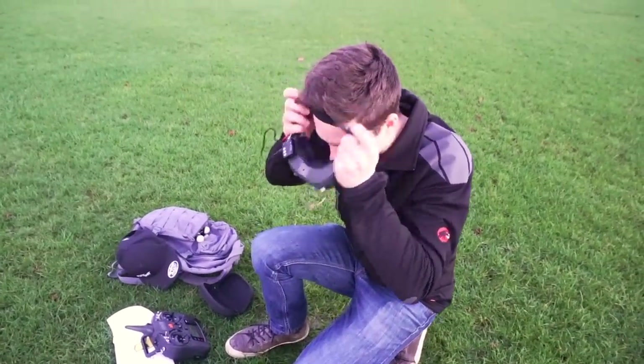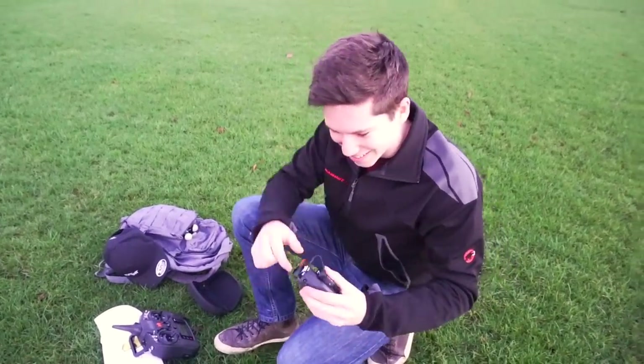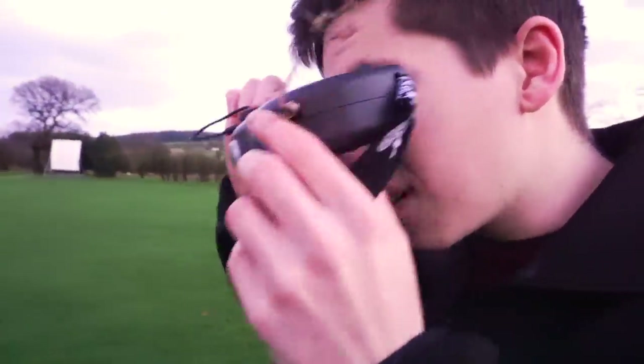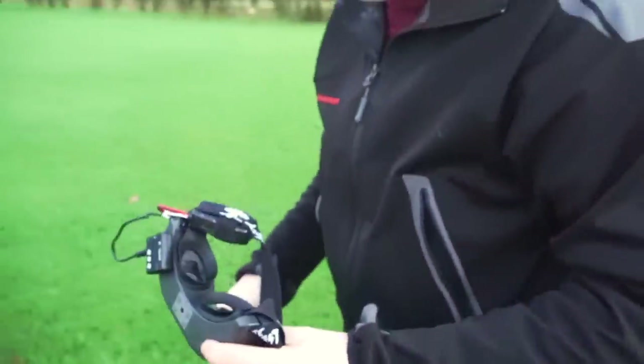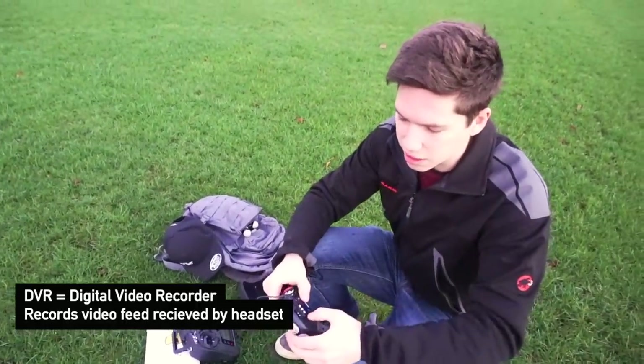Now I'm going to look through the goggles. I can't see anything — it's because the lens cap's on! Plugging the goggles in, I should be able to see a video. You can just about see through there. Starting the recording on my DVR — let me just plug it in first. Try to make it simple, because if you have more things to plug in, there's more things to forget. That's flashing, so it's now recording.